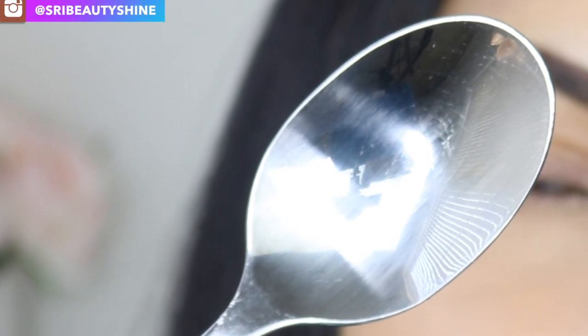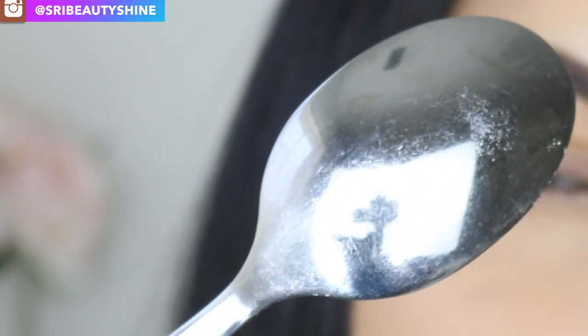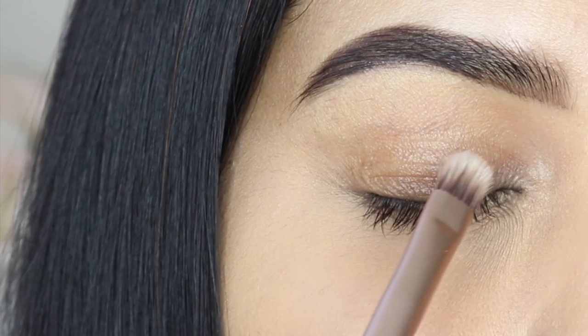Hi beauties, welcome to the channel! Today I'm going to be testing out another eyeshadow hack using a spoon. I'm very curious and excited to see how it's gonna turn out, so let's get started.